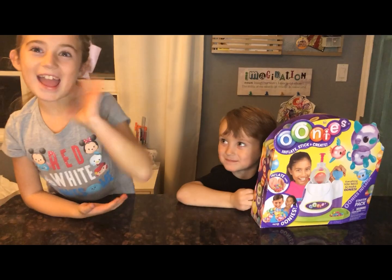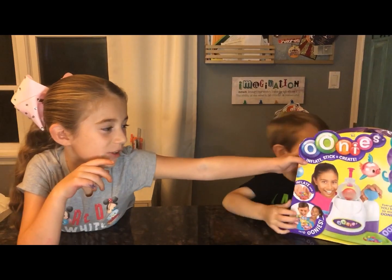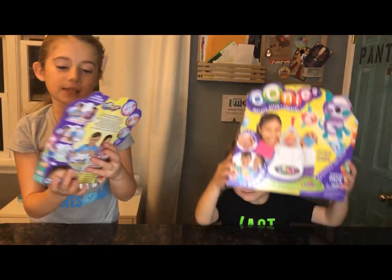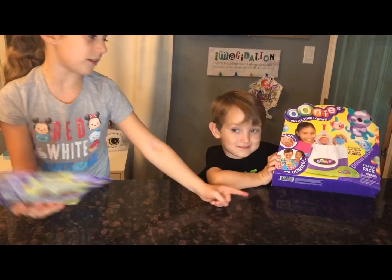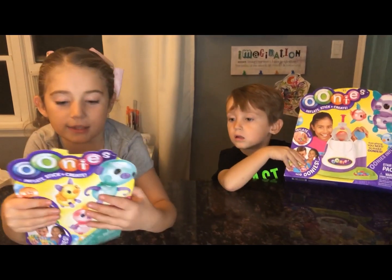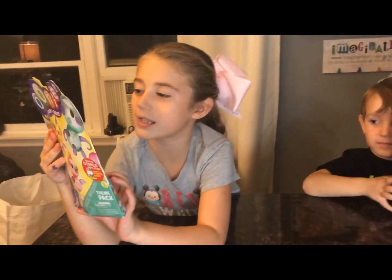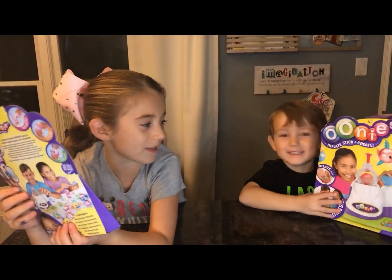Hey guys, welcome back to Flip Flop Fun! Today we're going to be opening this Unis play set — it looks super fun, I can't wait! James, are you excited? We have two packs: a small pack and a big one. This is the machine we use to make the Unis, and over here there are more balloons. On the back you can see all the creatures you can make — it's so cute! I want to see if I can make a pumpkin one because it's almost Halloween.